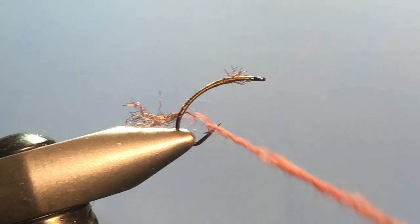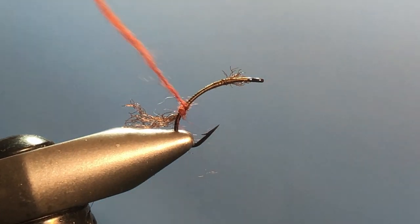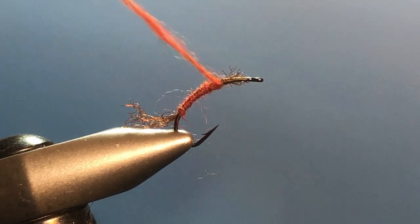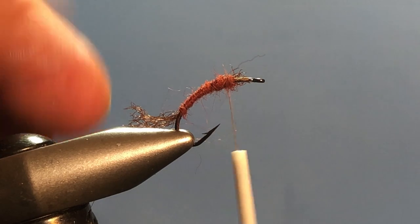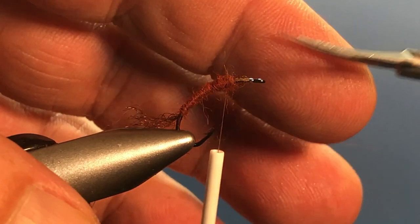Now tighten that up a little bit and start running the dubbing and thread right back up the hook shank, trying to create a little bit of a taper as you go. When you get up to the flat part of the hook, this is where we're going to attach the wing.